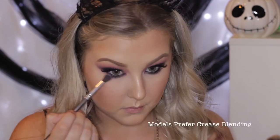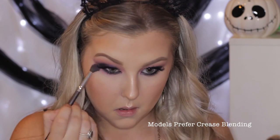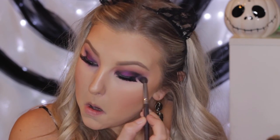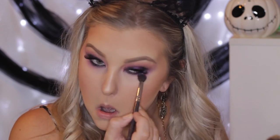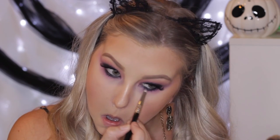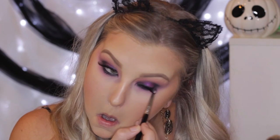Back onto the eyes, I'm taking Carnival again on a blending brush and really messily buffing this right underneath the eyes and into the inner corner, accentuating that wing going out. Then I'm taking Motown once again on the smudger brush and really buffing this into the lash line — I wanted it to be as smoky and sultry looking as possible.